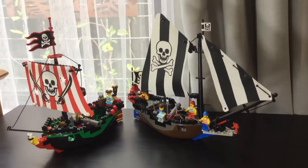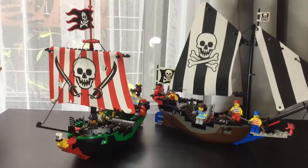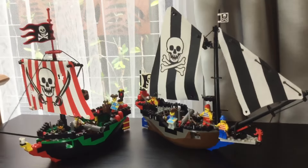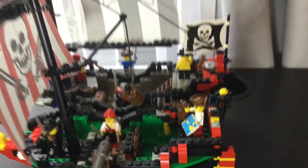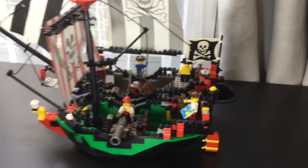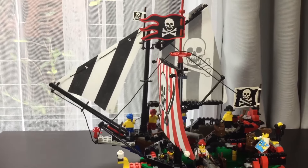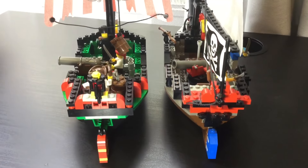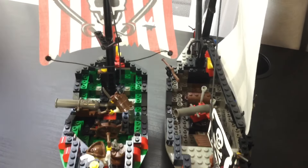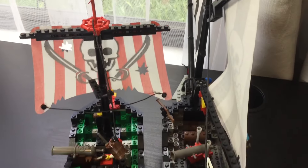To get a better idea of the scale of this, here is the set next to the Renegade Runner, a similarly sized small pirate ship — actually the other smallest pirate ship set that LEGO made in the 90s. You can see quite a few similarities between them, like the construction of the middle of the hull section and the simpler shape around the back. However, that set did include two main sails, the big large flag, as well as a working compass and more minifigs. It had a lot of extra things going for it, and it would have only cost a little bit more in the same time period. The Crossbone Clipper does have a small rudder that you can move from the inside, whereas the Renegade Runner doesn't, but there's a lot that makes the Renegade Runner a step above in many ways.